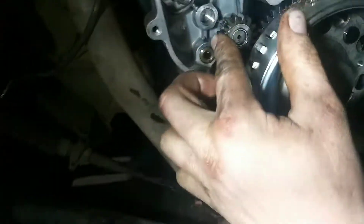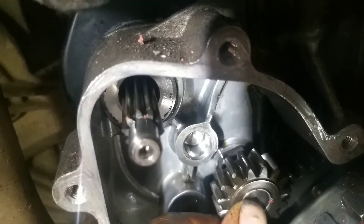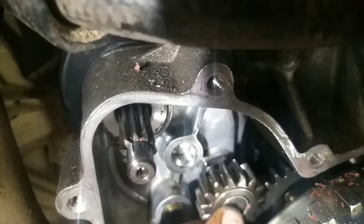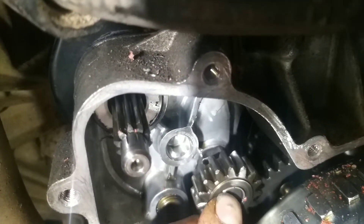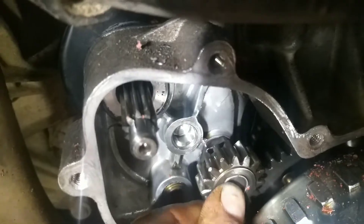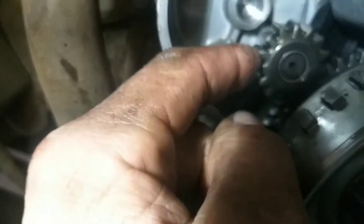But I noticed something else right here. There's a nut in the back of this little gear — a nut on the shaft. And if you look, you can see that nut waffling up and down. I'm pretty sure that ain't supposed to do that. So I'm thinking that thing has backed out and needs to be tightened up.